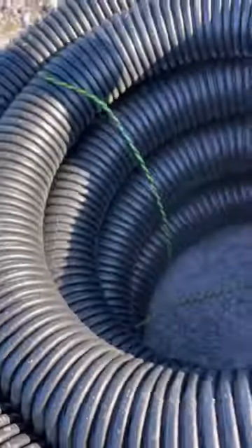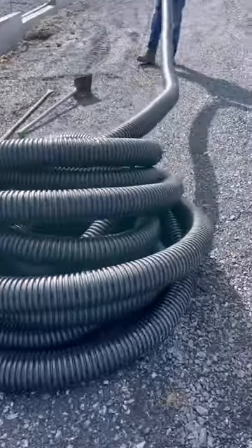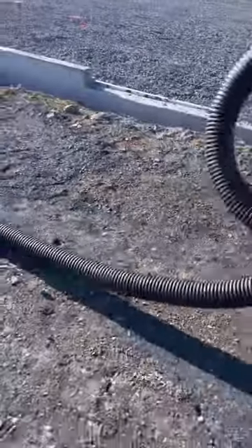This ADS pipe is slotted so it can absorb water. These 100-foot rolls are a huge pain to stretch out — it always makes me think of wrestling a giant snake.